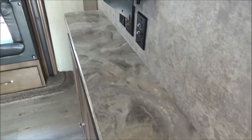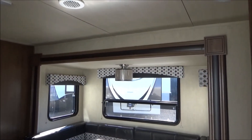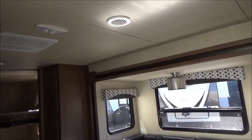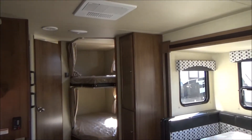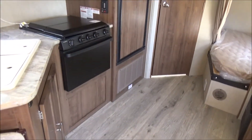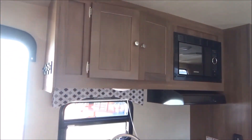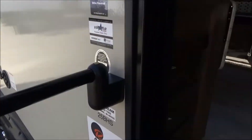Nice little table here. All LED lighting, even that nice light above the table. Central heat and air. Very, very nice — good quality trailer at a very affordable price. Check out the website. Manageable weight and size — this will fit in your tighter campgrounds.